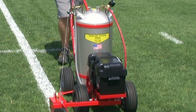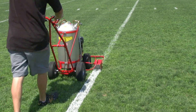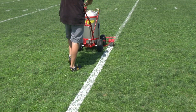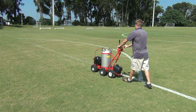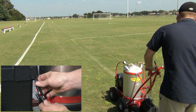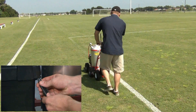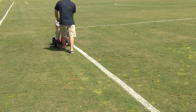The battery power pack is an excellent choice because one charge of the battery can spray about 100 gallons of paint for the day. That's enough to spray two or three complete football fields or several soccer fields. At the end of the day, simply plug in the charger and charge overnight. The battery is ready for another 100 gallons the next day.